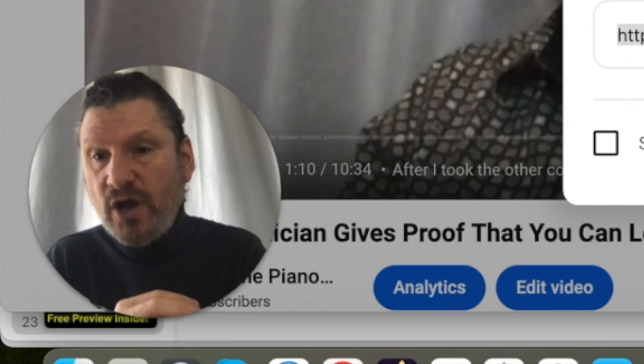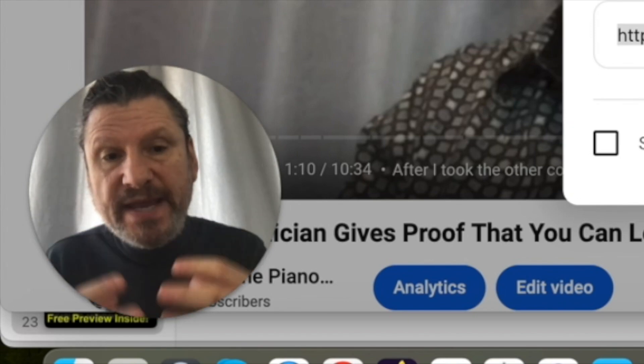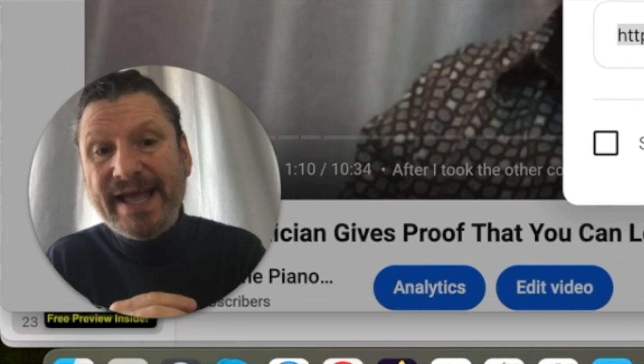ETDs do not teach that the way they are commonly used. But when you use the ETD the way that I'm going to show you, you can immediately get very strong feedback on what your unisons sound like, proving that they are clean and stable.